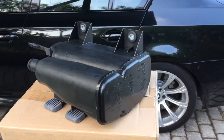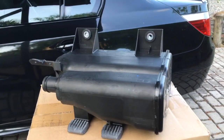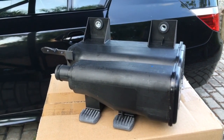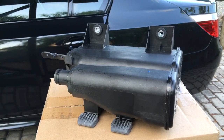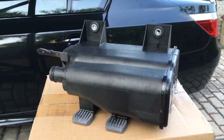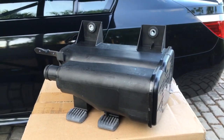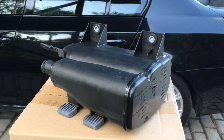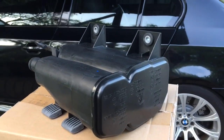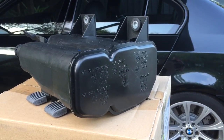If your car is a North American spec, you'll also have what's called a DMTL pump attached to this, which is used for leak detection purposes. When that starts failing, it'll give you codes relevant to the pump, so if you're having to change that pump out it's a good time to change the charcoal canister as well. Euro spec cars don't have the pump, so don't worry about that if yours is a euro spec — this one here is a euro spec. As always, I'll leave a part number for this in the description.